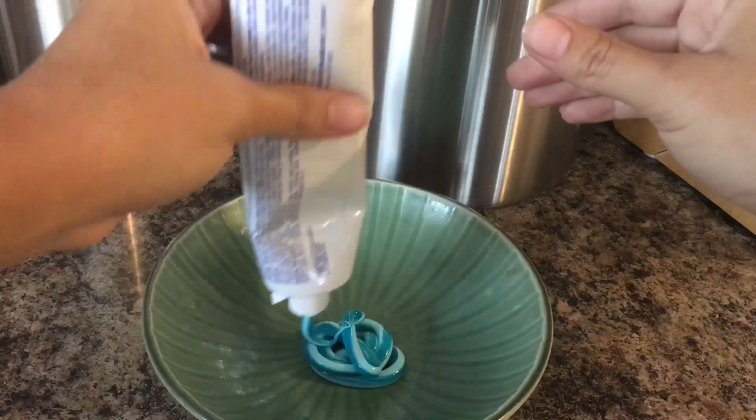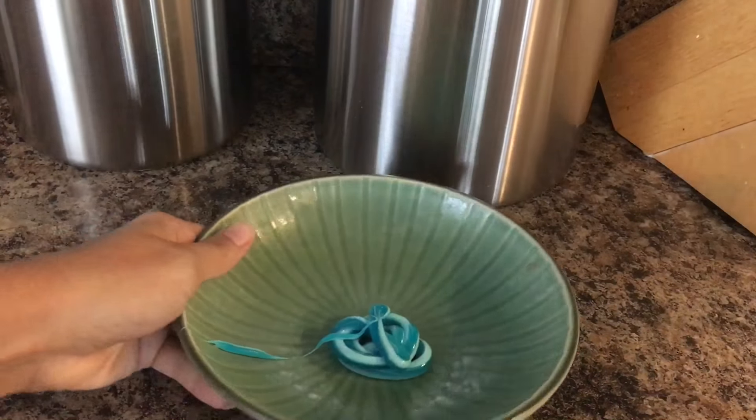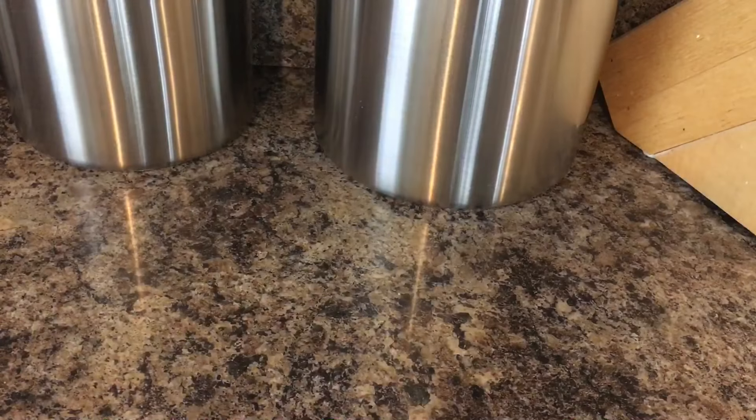I'm just adding the toothpaste right now and we're gonna put it in the microwave for 30 seconds.